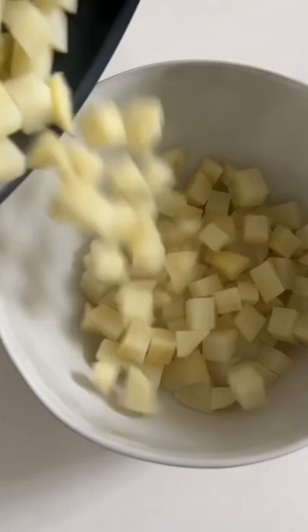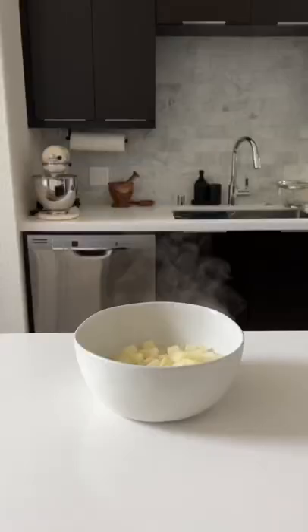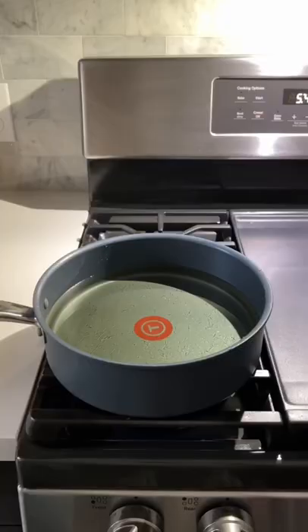After cubing them and rinsing them in ice water, you're gonna parboil them, coat them in cornstarch, and then throw them in some hot oil and fry until beautifully golden brown.